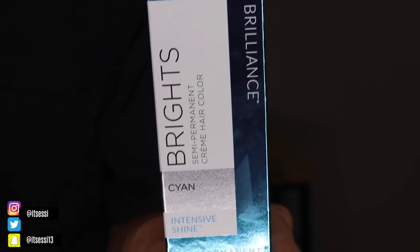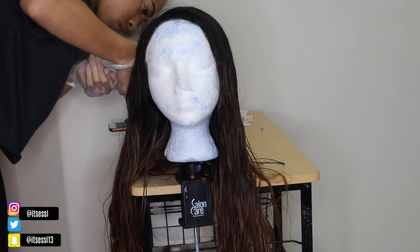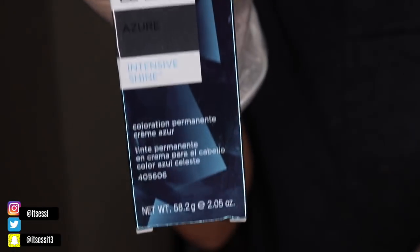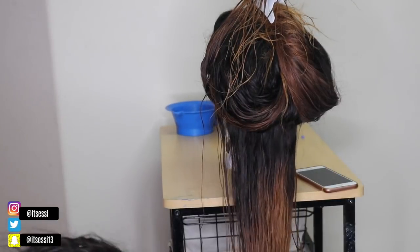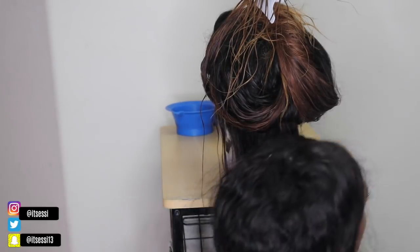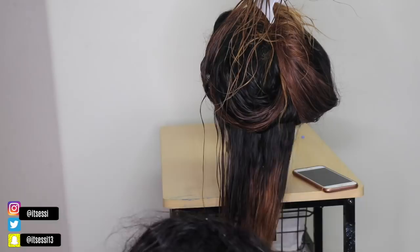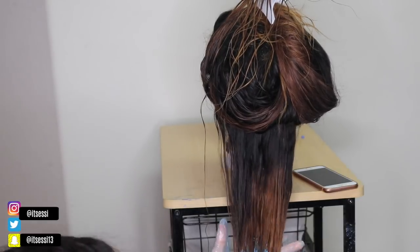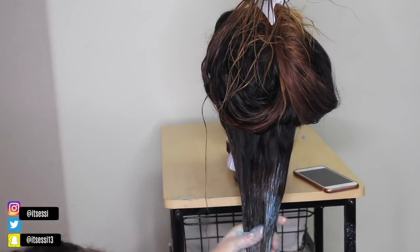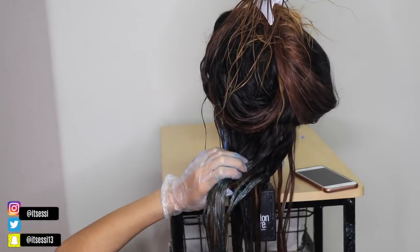Then I go in with my Ion color. I use Cayenne for basically the middle half of the hair. And then this is where I kind of messed up — I used conditioner and developer in the bowl for it. Then I use Azure for the ends of the hair. It's like a mint green kind of color. But guys, don't add any conditioner or developer — just use it straight from the bottle, because it will bring out the color a lot more. I had to go in and do it another time because the color wasn't vibrant enough. I wanted it to go from black to blue to green.